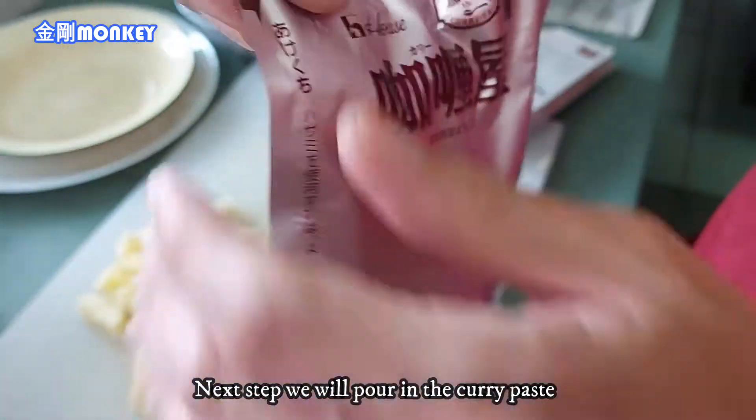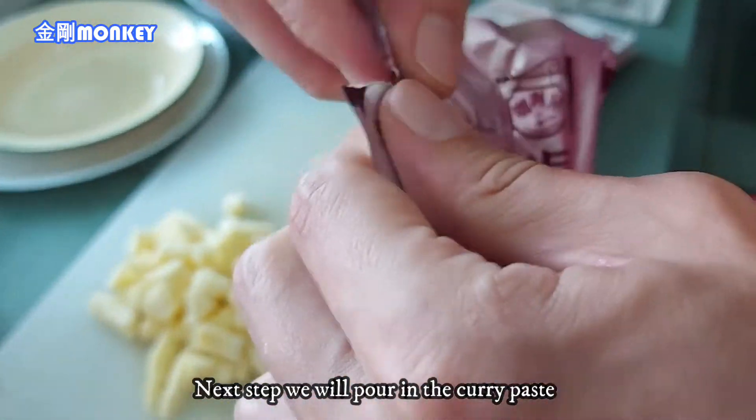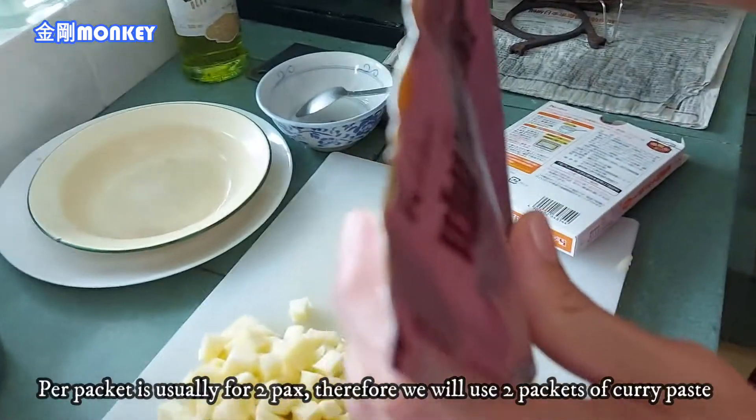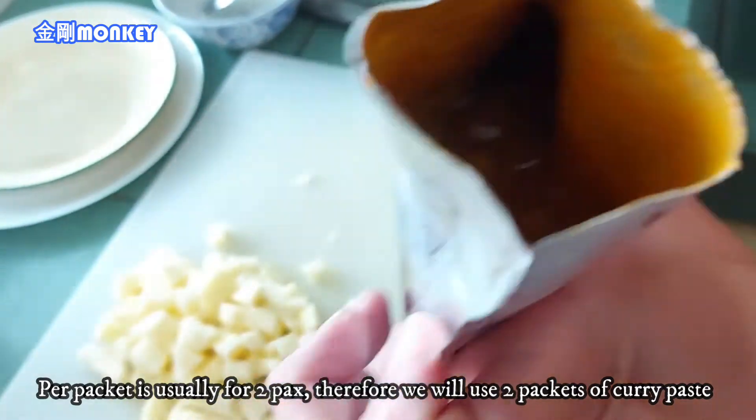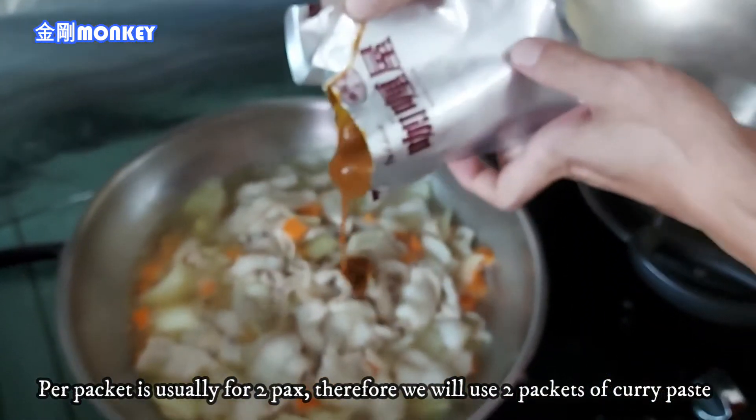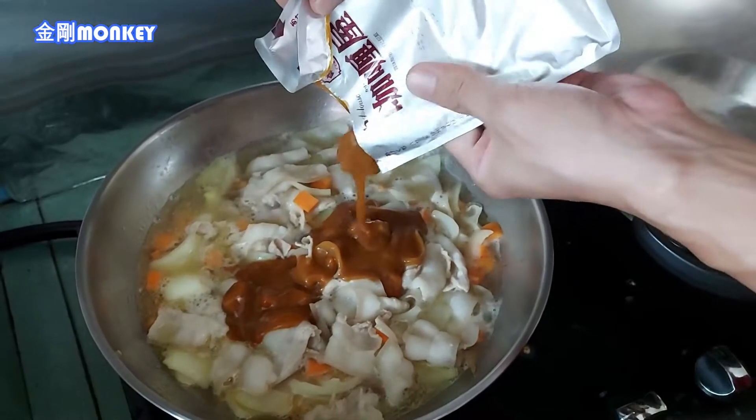没有打广告的哈，没有收钱的哈，是我自己用的，for personal use。我觉得这一包可以用两个人的分量，所以今天我煮的比较多，我们就煮两包下去吧，那味道就比较够。它里面是paste的，不是粉的，是paste的——看到吗？它是咖喱啦。